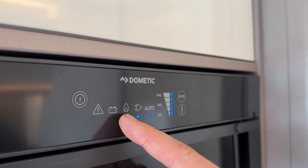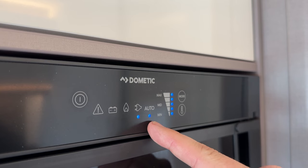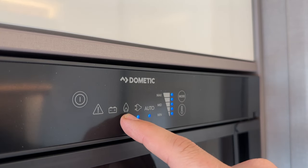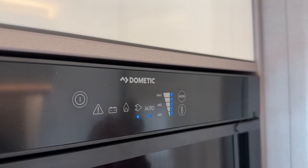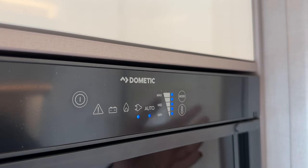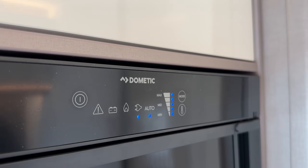In automatic mode, if you don't have mains hook-up it will then try gas. If you have your gas bottle open — especially if you're camping wild — it will ignite at the very back and bottom of the fridge and work using gas. If you have it in auto, as soon as you arrive and open your gas bottle, it will find that mode for you.